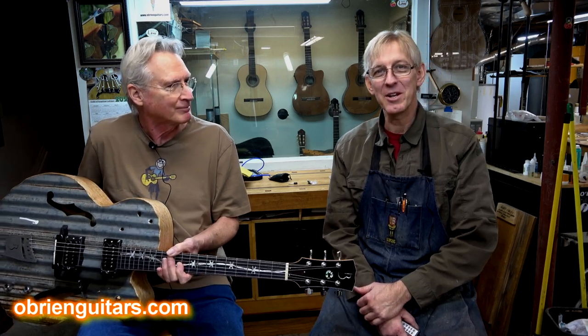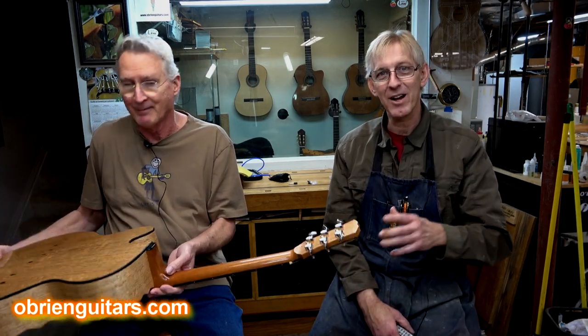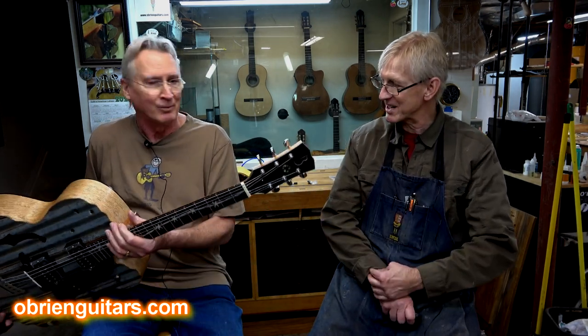I had Peter in my shop today. We're doing a little remedial studying work on French polish, and he brought this instrument. I'm going to let him talk about it, because I always like to turn the camera on when I get these interesting instruments in the shop. So go ahead, take it away, Peter. What you got?